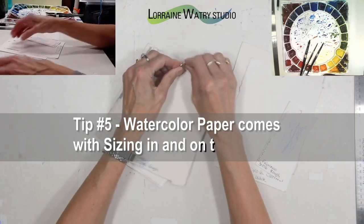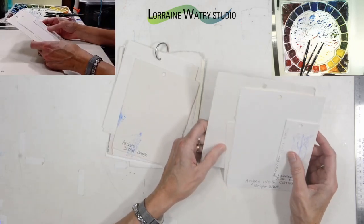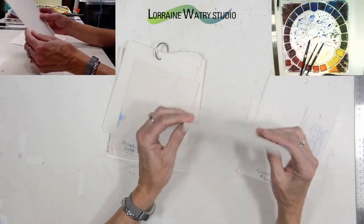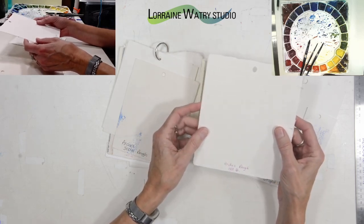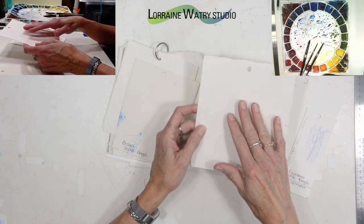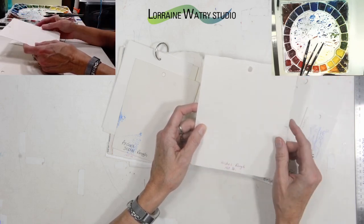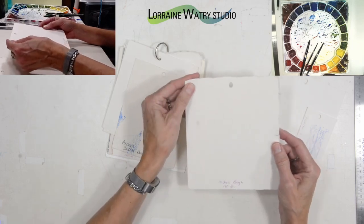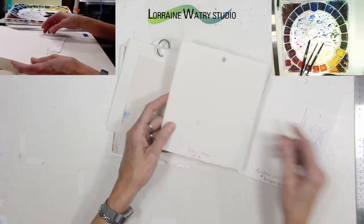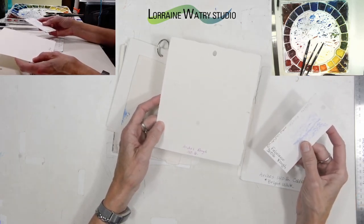Tip number five is that watercolor paper comes with sizing in it, and some papers have sizing on both the front surface and back, as well as the interior of the paper. The sizing is generally gelatin and it helps keep the watercolor in place when you paint — it won't blur into surrounding areas or seep into the middle of the paper. The two brands I tend to use most are Fabriano and Arches, and they both have interior and surface sizing.